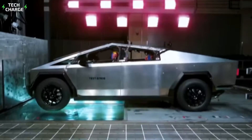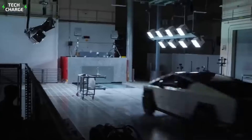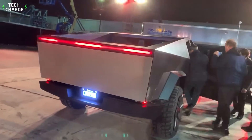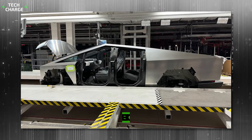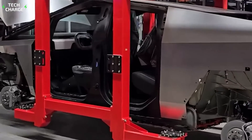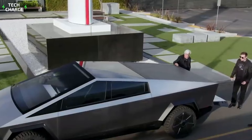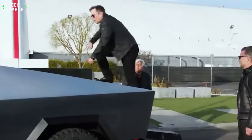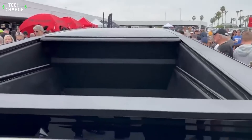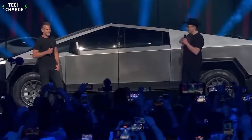First of all, this pickup is made primarily from a newly developed stainless steel alloy, referred to as 30X cold-rolled stainless steel. The key feature of the material is extreme durability and resistance to dents. The construction, which Musk likes to call exoskeleton design, in combination with the new alloy, completely eliminates the need for a separate frame typical in pickup trucks. Instead, the Cybertruck uses the exterior shell as the structural body of the vehicle, providing respectable rigidity and strength. The new cold-rolled stainless steel is also claimed to be resistant to corrosion, aligning with Musk's ambitions to create a sustainable and long-lasting vehicle.